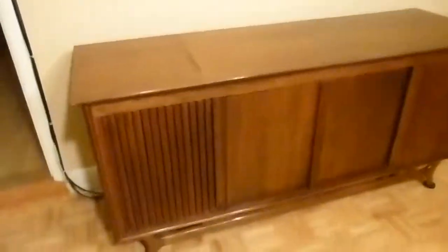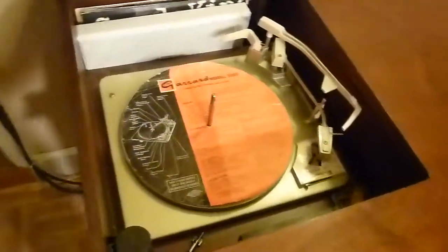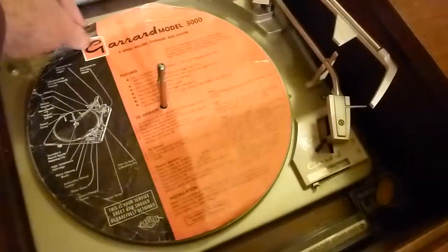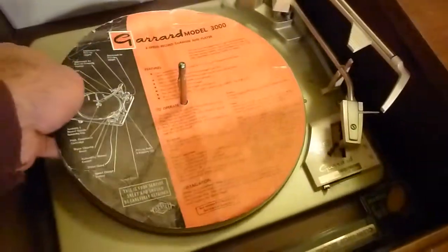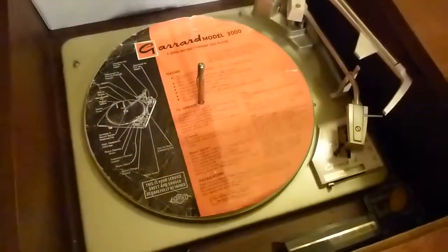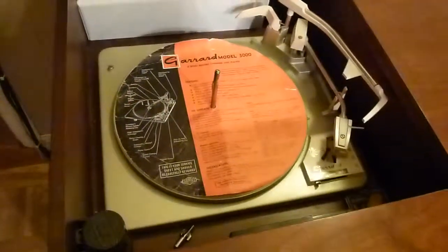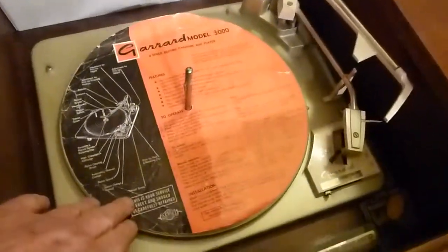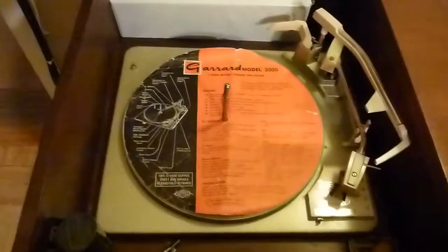This is what it looks like — the original Garrard turntable with the original protective sheet and instructions for how to use it. From 1968 — I guess my dad would be the one who would hold on to that.